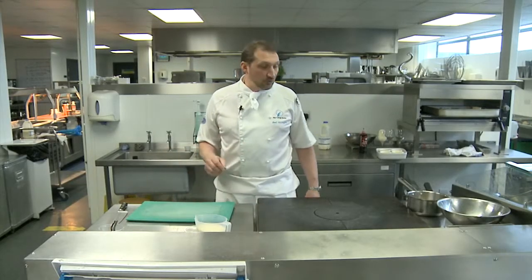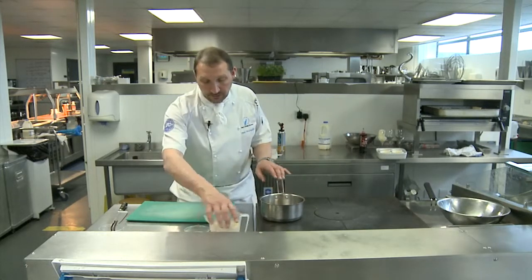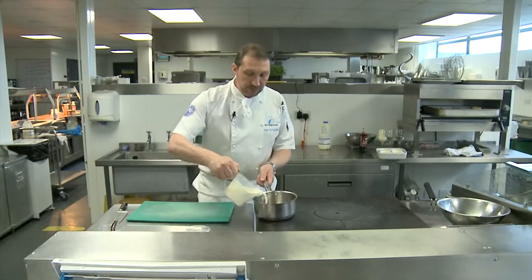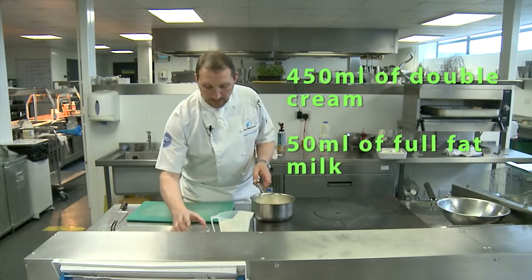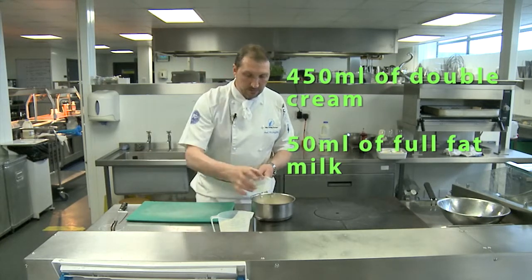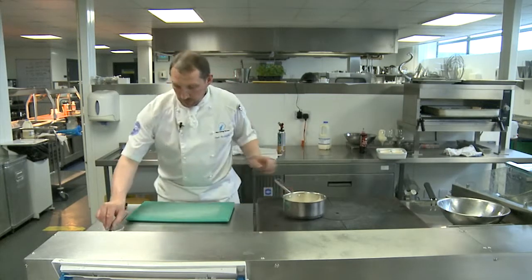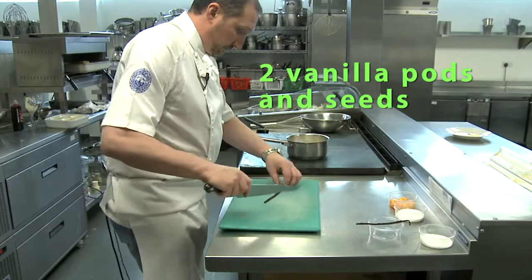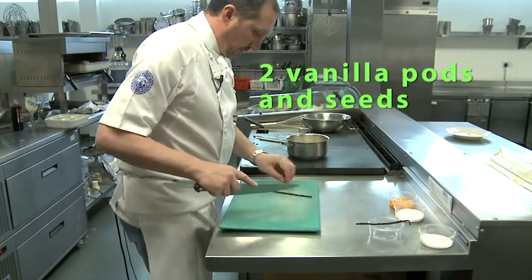We're going to move on now to creme brûlée — very simple and easy. First of all we're going to have our double cream and the pan to heat up, our milk, and then into the milk we're going to place two vanilla pods and the seeds.